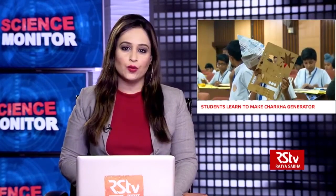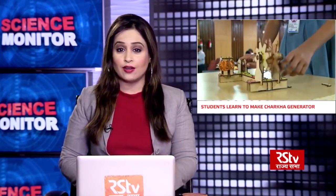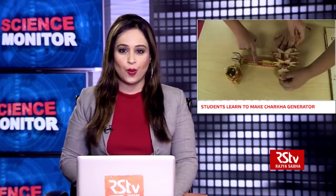As part of Gandhi Jayanti celebrations, the Department of Science and Technology collaborated with Indian Institute of Technology Gandhinagar to organize a very interesting workshop for school students. In this workshop, the students learned to make a generator based on the model of a charkha. The children participated enthusiastically in this do-it-yourself activity and learned many useful lessons. Let us see our report to know more about this workshop.